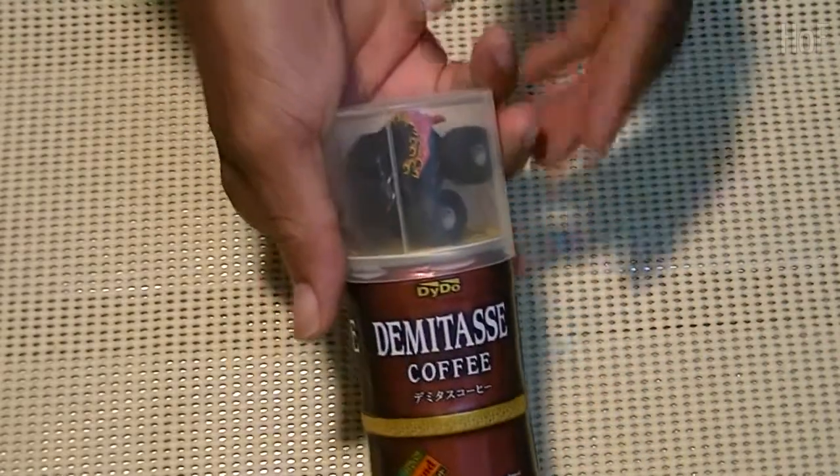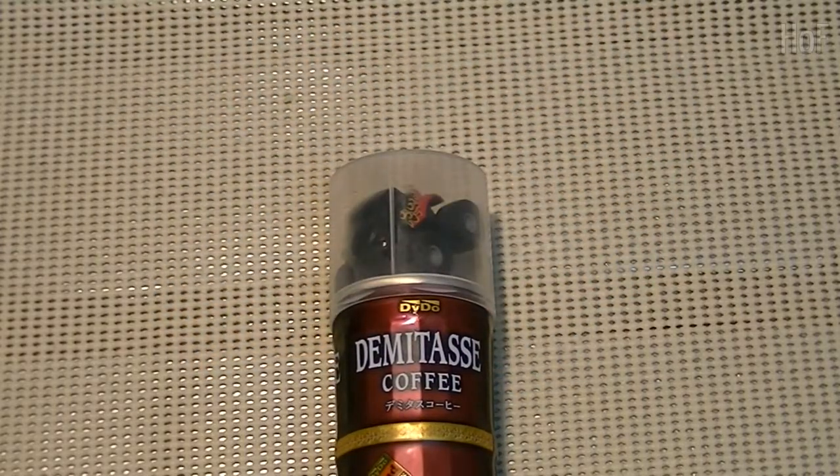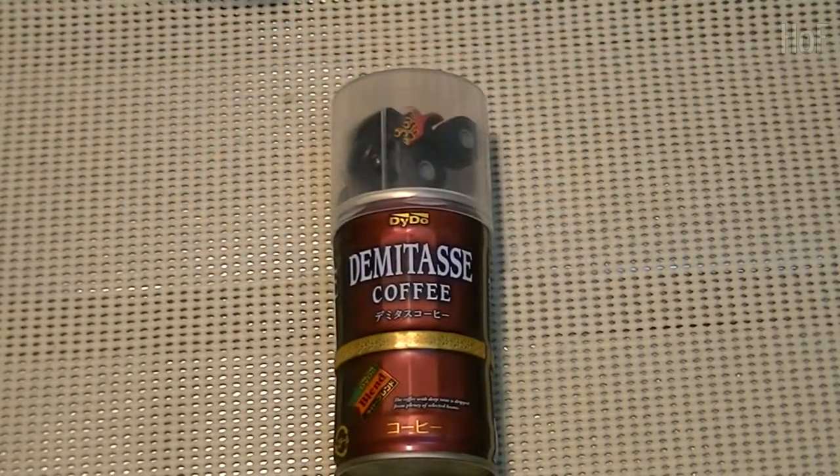Hello YouTube. Today we're going to be reviewing some Demetassi. You say, well what is Demetassi? Demetassi is usually a small cup of strong black coffee — no milk, no cream.